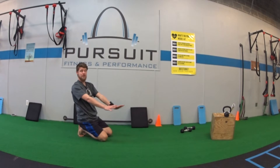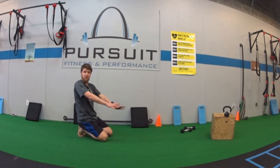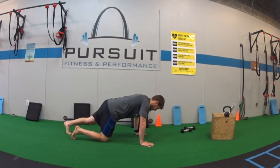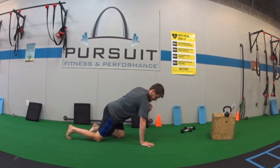For our push-up hold, we're just going to hold the top of a push-up. What we're doing is teaching our body — building up endurance in the arms and shoulders, eventually working towards push-ups. You want to make sure we're in that good starting position: hands shoulder-width apart, my shoulder right above my wrist.